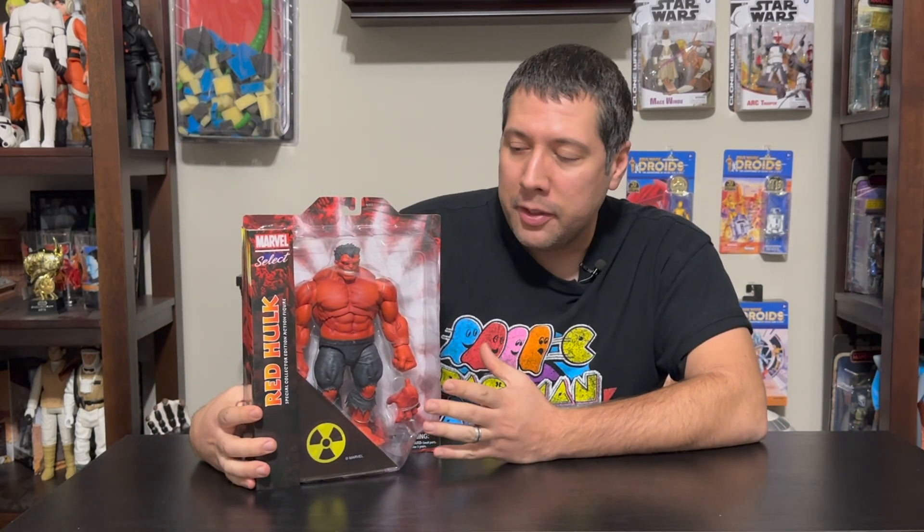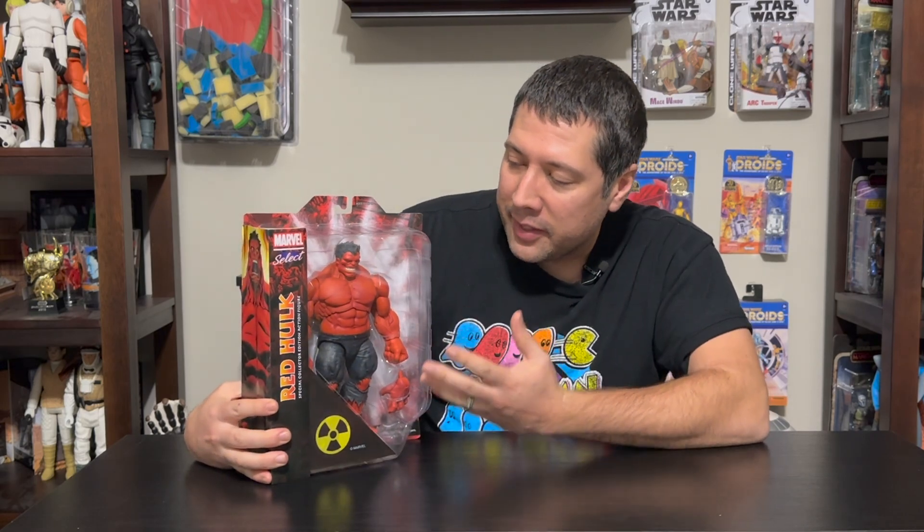Hey and welcome! We have another Diamond Select toy sponsored review for you today. It's going to be this Red Hulk Select figure. This guy was super popular, sold out on a bunch of websites. It looks amazing.